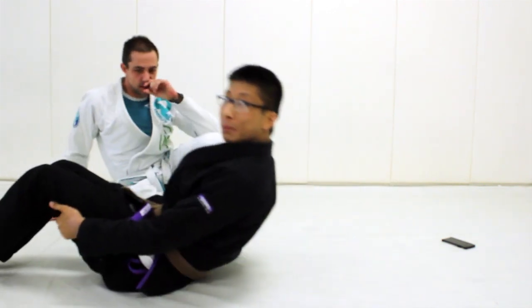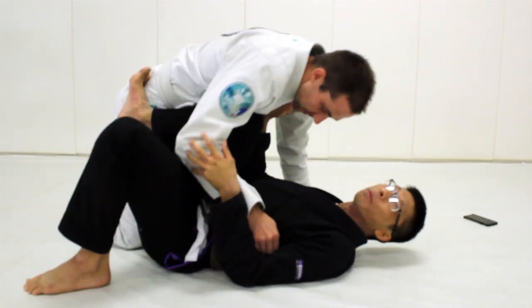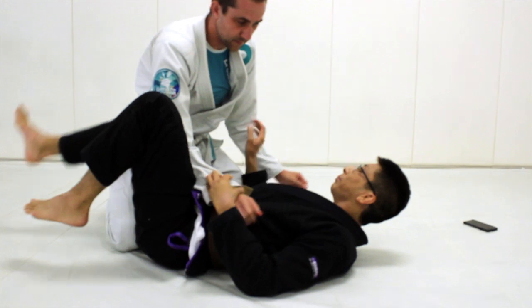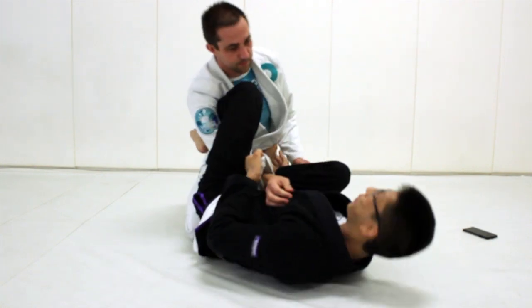Let's say James is trying to pass my guard here. Flexibility is really good for recovering guard and guard retention. James is coming to my side — if I'm really flexible, I can just throw my leg over his head here and even try to attack the arm bar. Another way I can recover the guard is to get the lasso, and then I can use it to recover my guard.